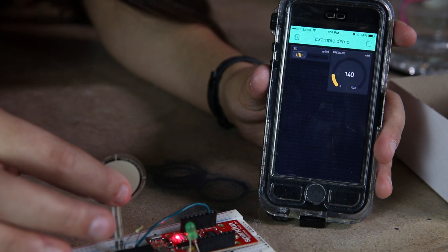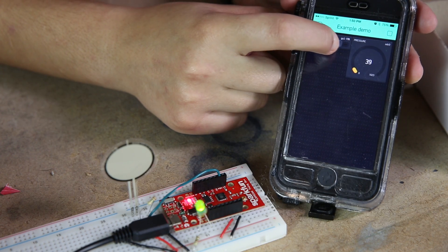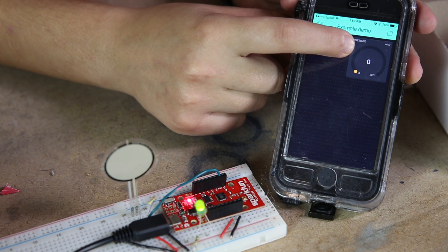The ESP8266 is a Wi-Fi module, and it is also supported to be programmed with Arduino. So you can get started with that if that's what you're familiar with, or you can program it in other languages.